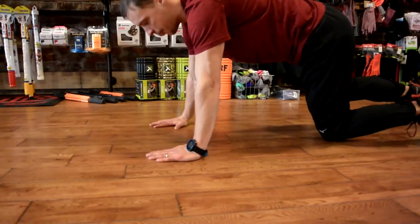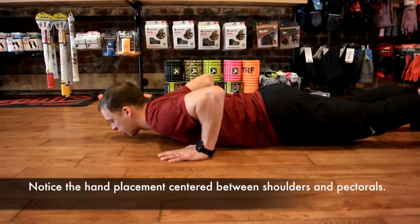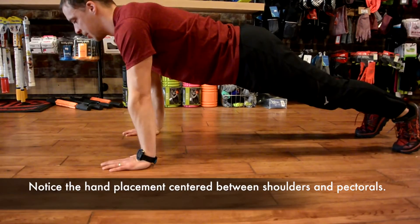With the push-up, the goal is to be up on the toes and my hands, and I'm lowering myself to the ground and then I'm pushing myself back up. Coming down, pushing back up.